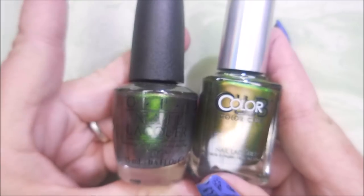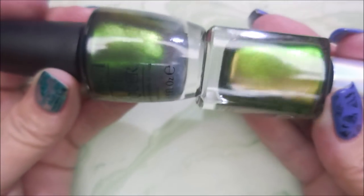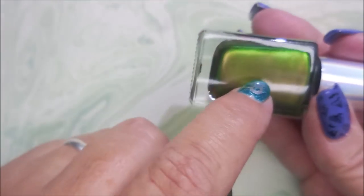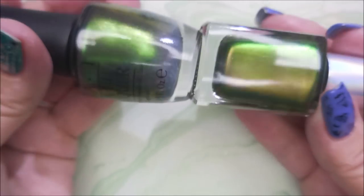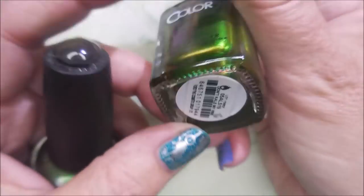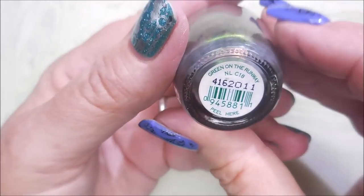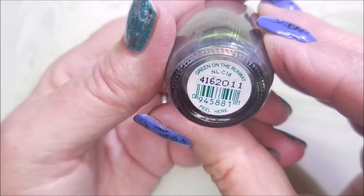The next two — I can understand these two being similar because they're made by two different companies. In the bottle you can see that one's showing up a lot more bronze, but we're gonna swatch these out and see. The first one is Color Club's Don't Kill My Vibe, and then this OPI one is called Green on the Runway. Let's pop these open and swatch them out.